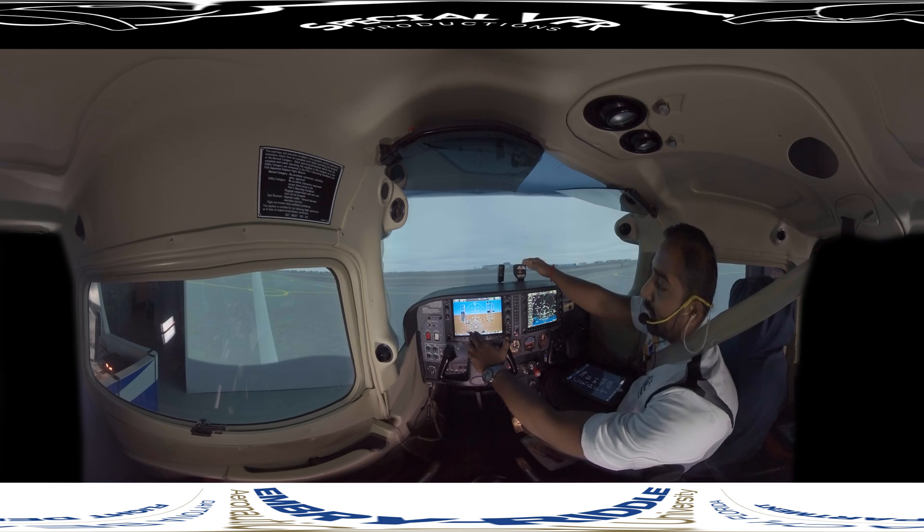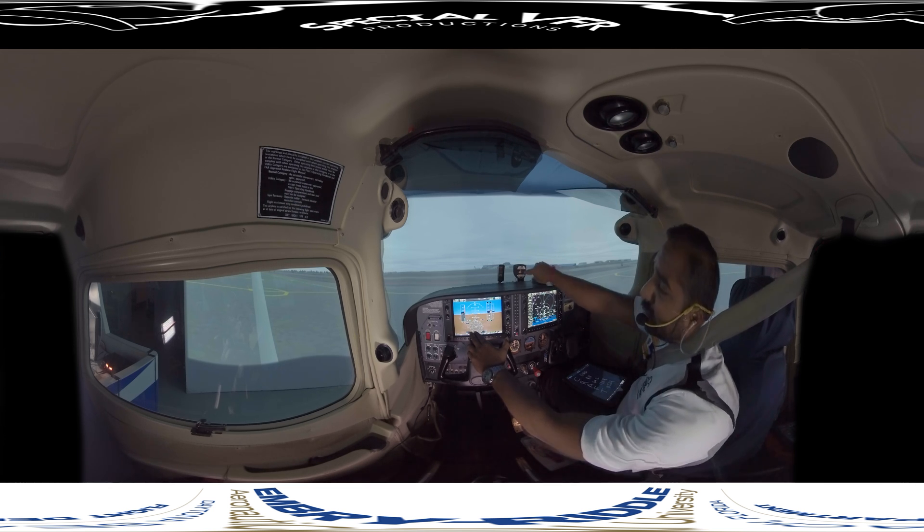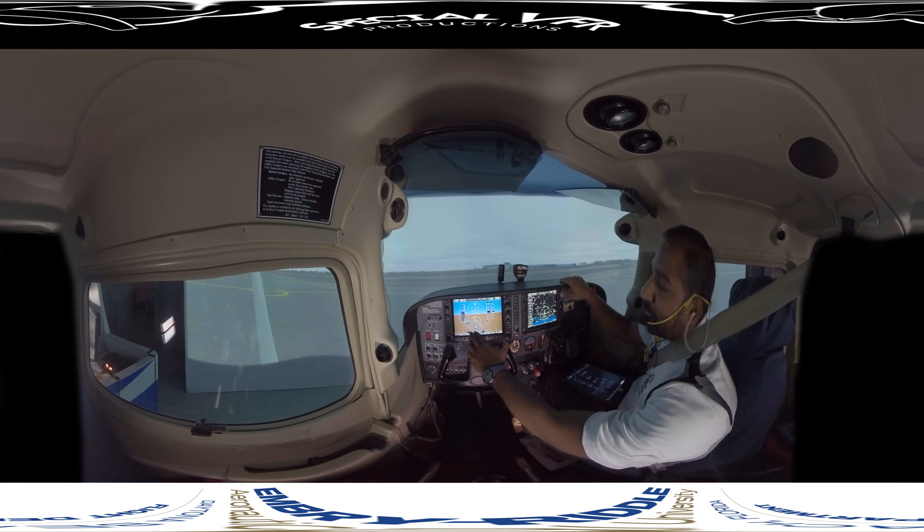Starting with the MAG compass — we make sure it's full of fluid with no leaks. The compass deviation card must be present; that's required. While taxiing, we need to make sure it swings freely, so we don't do a complete check right now. No cracks, deviation card present, full of fluid, and it's showing a known heading. We're pointing towards the west, paralleling runway 25, and it shows about 255 heading — that's about right.